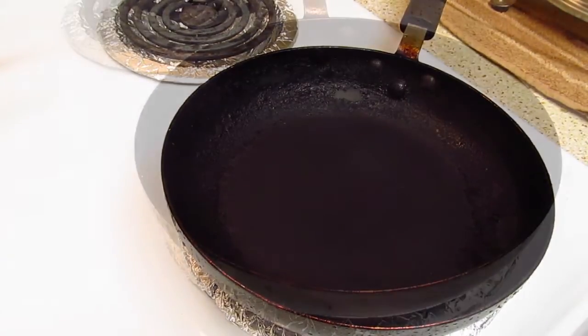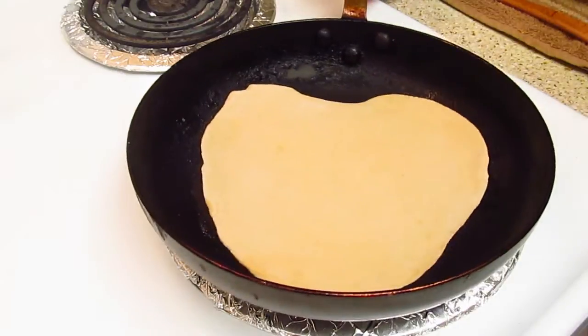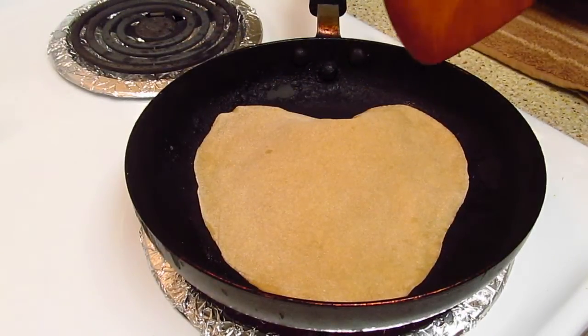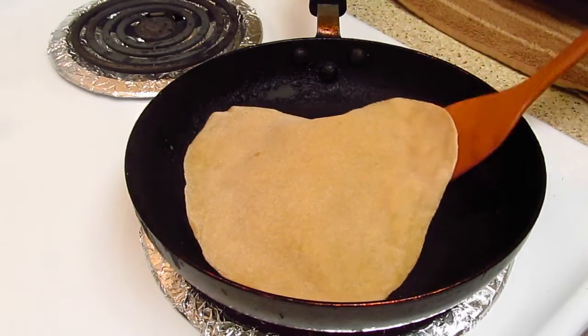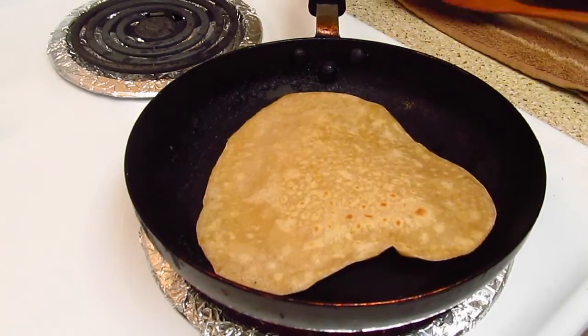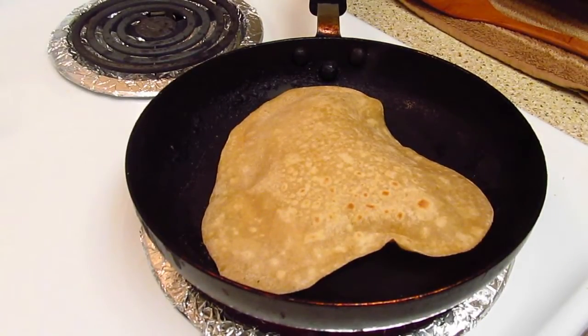Heat the pan. Once the pan is hot, put the chapati. Once it puffs up, flip it. If you want, you can apply oil and keep it for 2 minutes, and your chapati is ready.